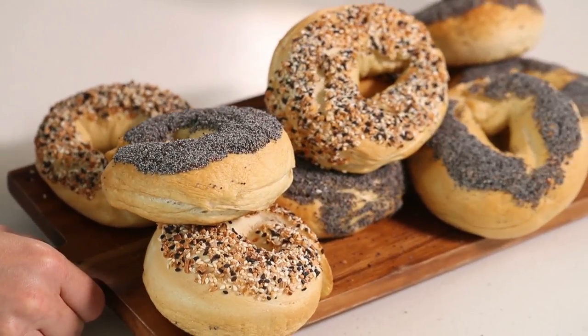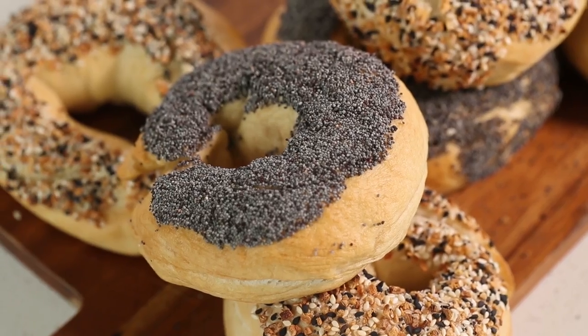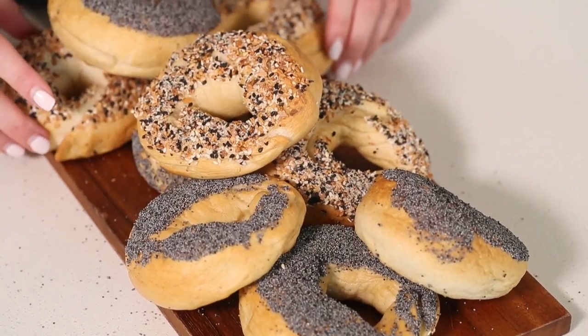Hey guys, today we are going to talk about bagels. I can't resist a good baking project, and bagels might be kind of at the top of the list. When I was growing up, bagels were my favorite snack in all of the world — breakfast, lunch, or dinner — and it pretty much still is the same today. So let me show you how to make homemade bagels.